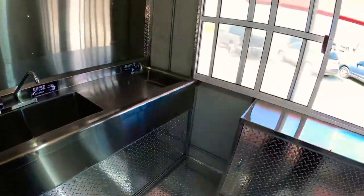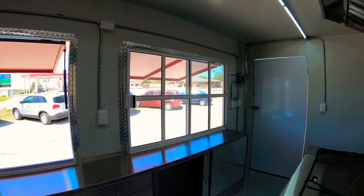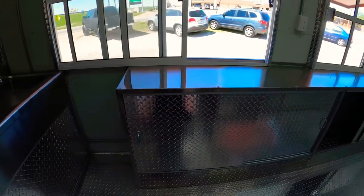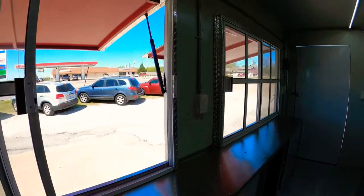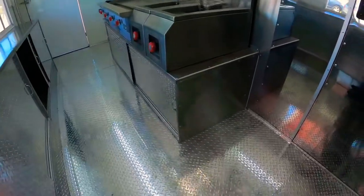Now again, you can customize these however you want. There's a bunch of work table shelving up at the bottom, two big windows, and a plug-in right there in the middle.